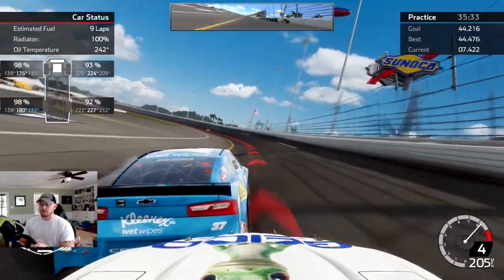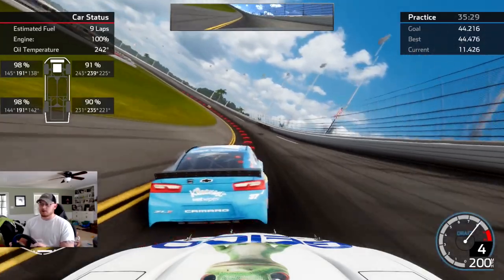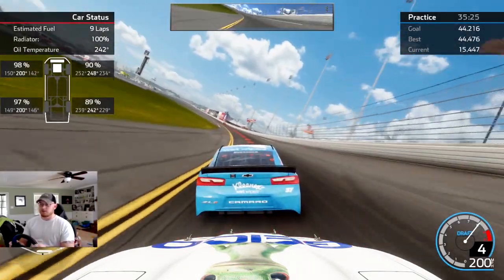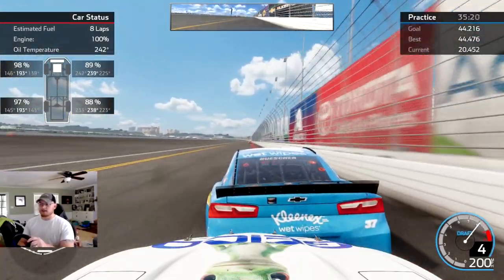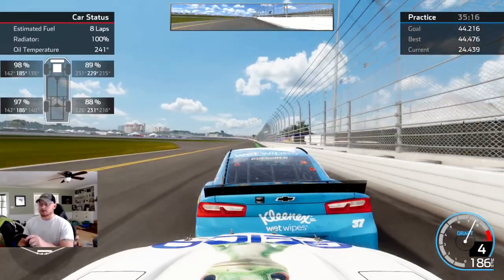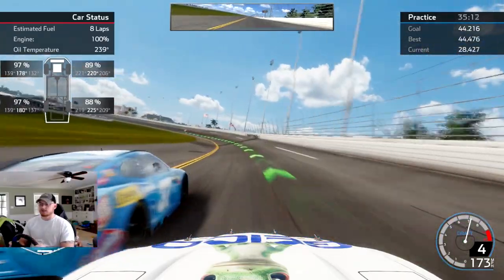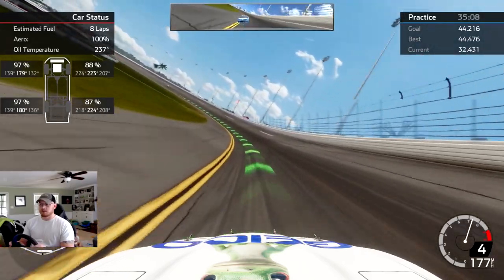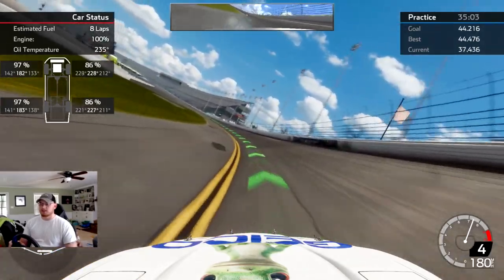We will run one more lap here behind the 37 car. Basically our goal time is a 44.2 — we just ran a 44.4 behind him. If anything, may take the offset up just a hair on it. I don't understand what this dude's doing but we just went from like 200 to 180.